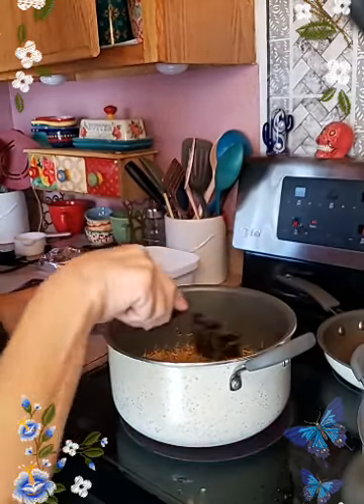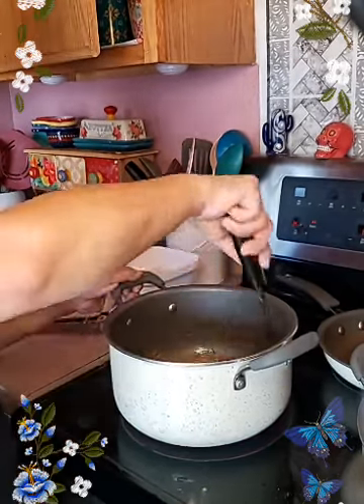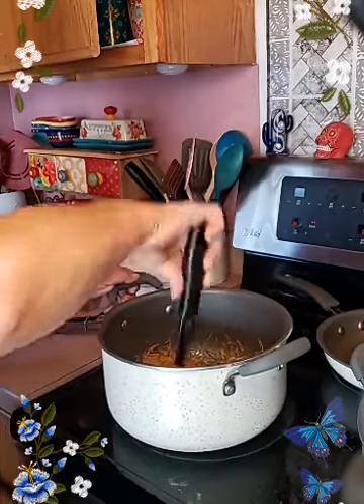My favorite things are butterflies. I don't like how they start off, but I do like the end result of butterflies.